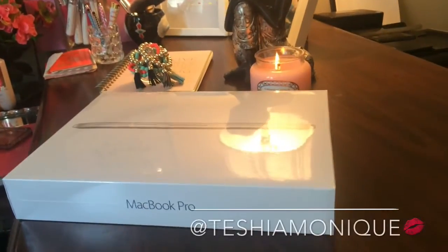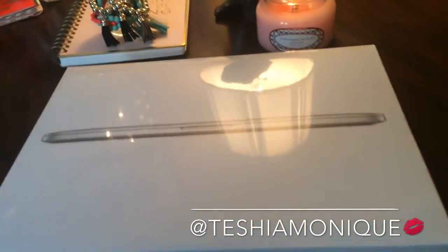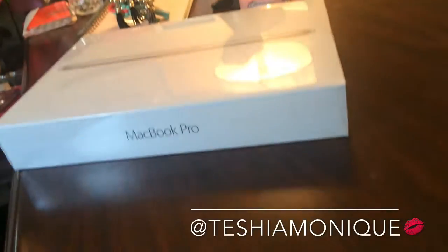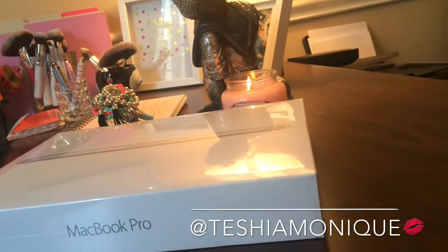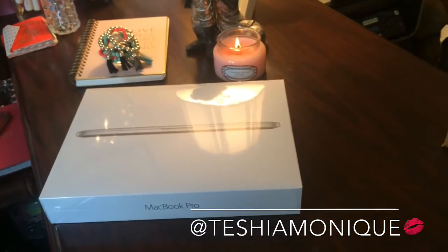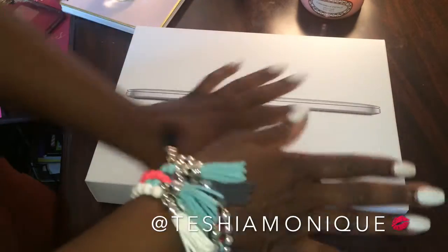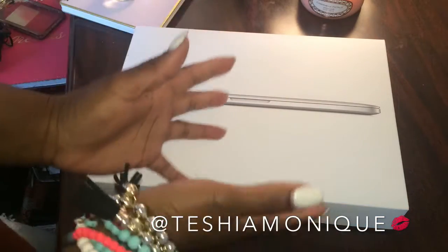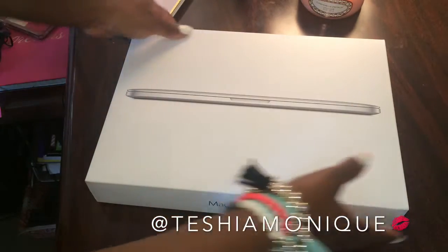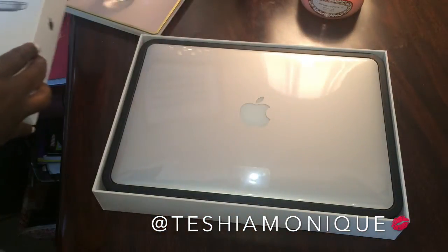All right you guys, so here is my new love — and you guys know I fall in love so, so quick. This is my new love, the MacBook Pro 13 inch Retina display, and I am just going to unbox it for you guys, so let's get started. Yes, and this is me doing my happy dance, baby. I am just so stoked, you guys. I've been wanting one of these forever, just an Apple laptop, and so to have one right now is just such a blessing and I'm so excited.